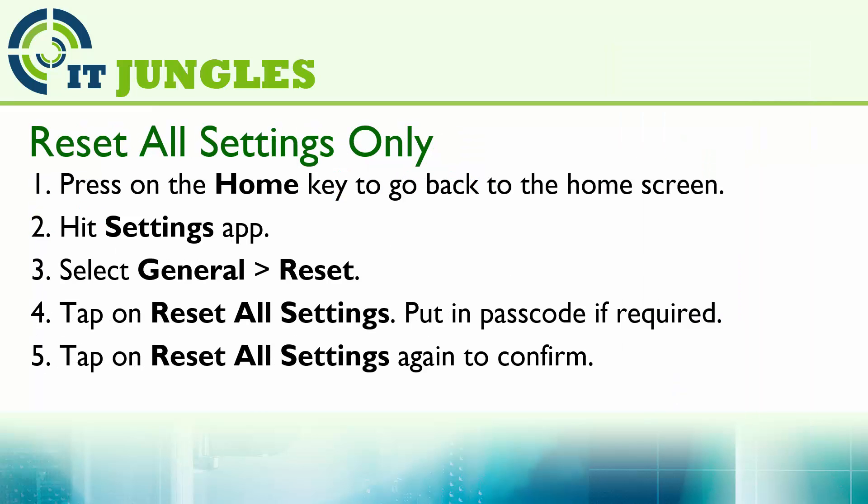You can also reset all the settings only. This means that if some of the settings are causing your phone not to work properly, you can just reset the settings and not lose your data. First press on the home key to go back to the home screen. Then hit on the settings app, choose General, and tap on Reset. Next tap on Reset All Settings. Now you need to put in the passcode if it is asked. Then tap on Reset All Settings again to confirm.